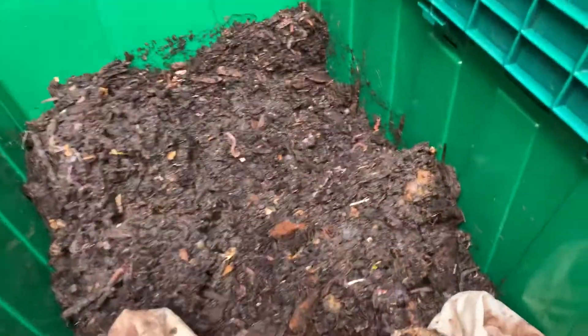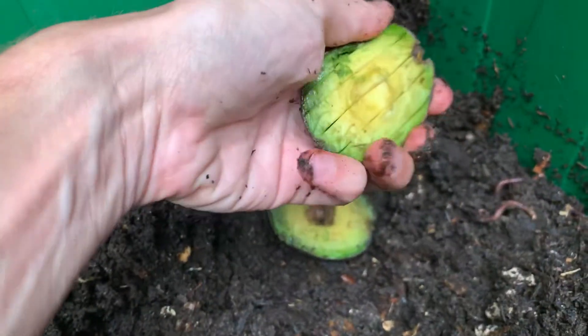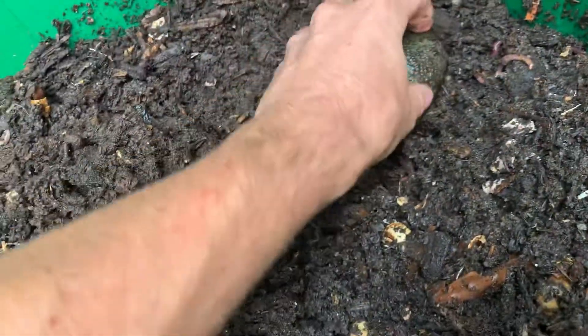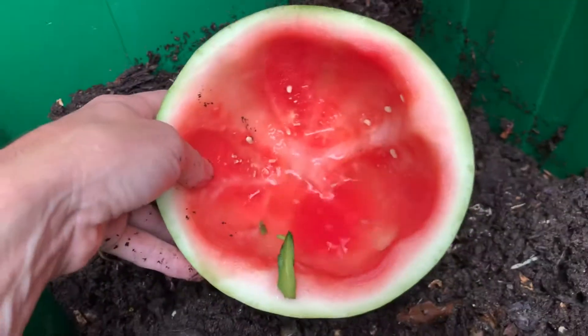I'm going to give the worms a good reason to hang out here. I had an unripe avocado, wasn't yet ready to eat, so this is going to become worm food. Put this right down here. Then I have their favorite — watermelon.